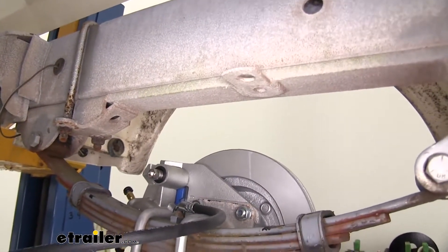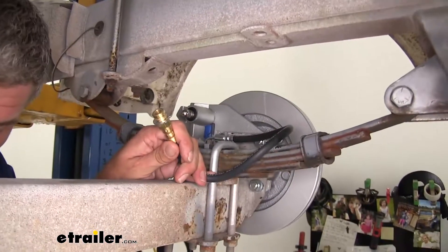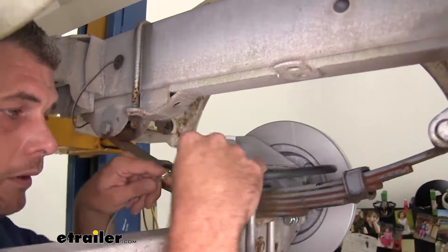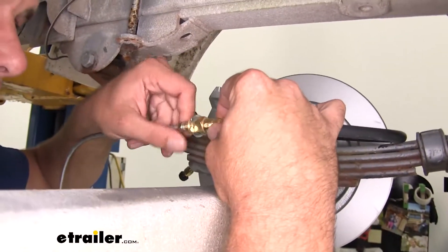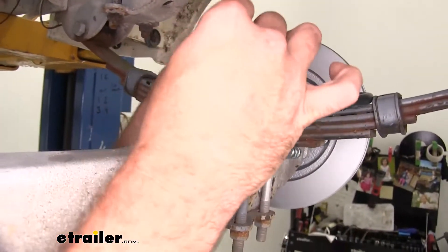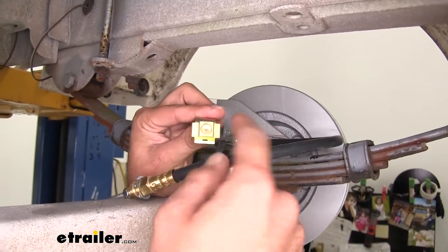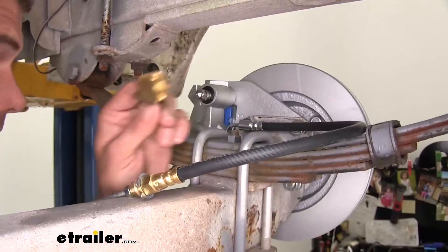Beyond that, we're going to thread a hard line into the end of this fitting. Generally on the driver's side I'm going to use the shorter one — you can see that threads in right here. We need to ensure that we put our T-block in place. We've got the incoming line from the actuator going in here, and this goes to our driver's side, this to our passenger side, or vice versa.